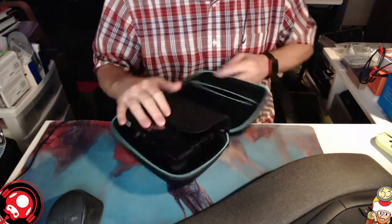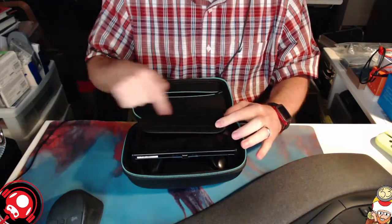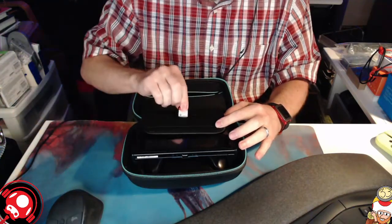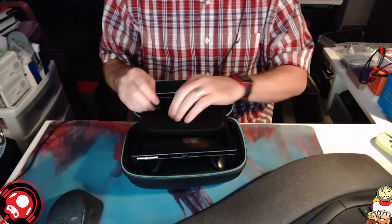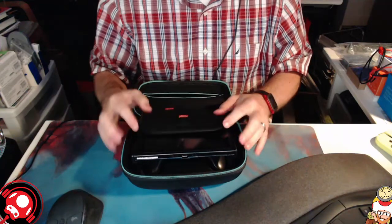It does have spaces to put your games in — five game slots in each row, so you can hold ten games. I'll put a few in here just to show. There you can see the games sit nice and snug in there.